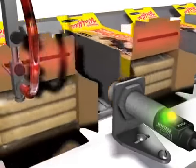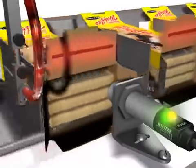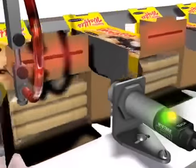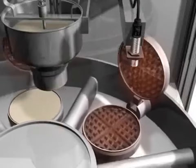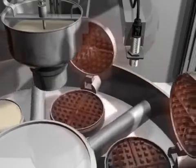In this application, the T-Gauge is inspecting that hot melt glue is present on a cardboard box and is the correct temperature. As long as the minimum temperature shift is greater than 3 degrees C between the ambient and the hot glue, the sensor can detect it. Here the T-Gauge is checking that the waffle iron has reached the proper temperature so the batter will bake properly. If the iron doesn't reach proper temperature, the batter will not be dispensed.